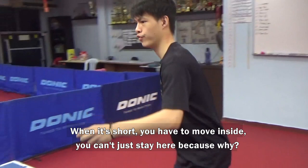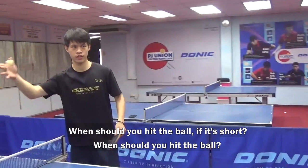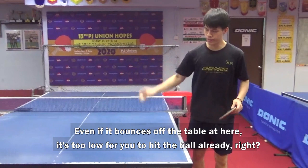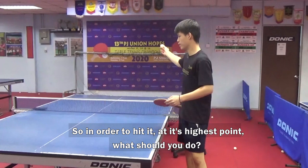You can't just stay here, because when should you hit the ball? If it's short, when should you hit the ball? At its highest point. Then how can you reach its highest point? If it's short, it's coming here. Even if it bounces off the table, then it's too low for you to hit. So in order to hit it at its highest point, what should you do?